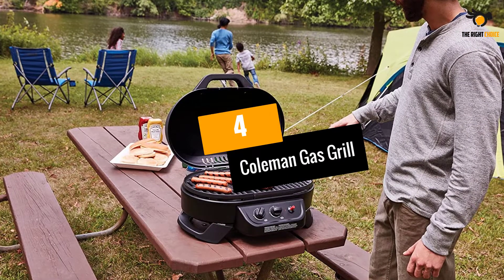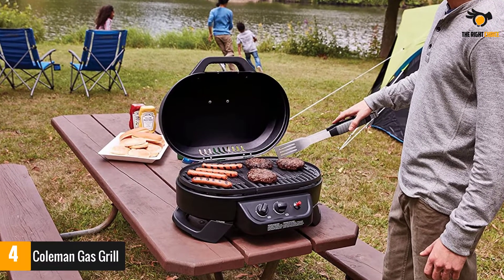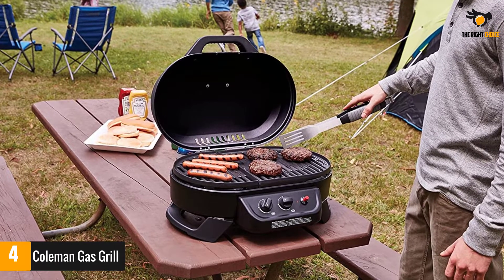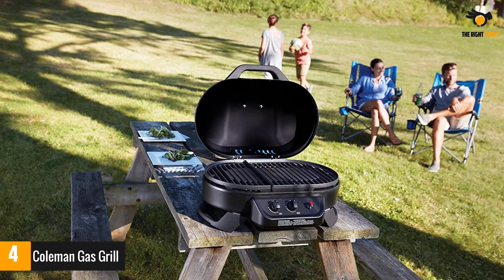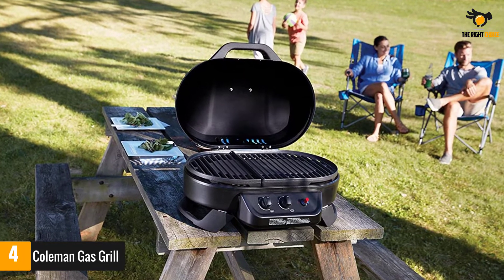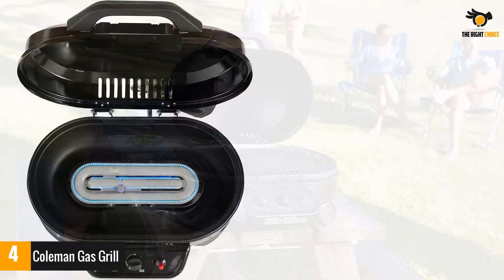Number 4: Coleman Gas Grill. Here is another fantastic portable gas grill that you can opt for your next barbecue party. With two individually adjustable temperature zones, you will be able to easily get more control and use the grill more effectively. Most importantly, it is very easy to set up — in fact it comes fully assembled, so you can easily take it out of the box and start using it without any hassle.